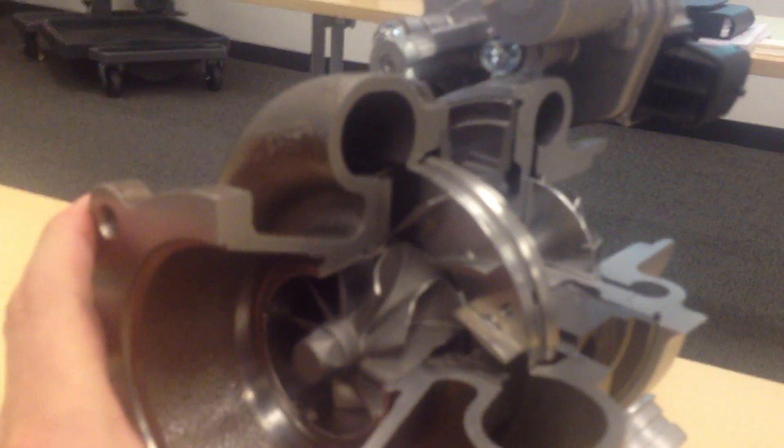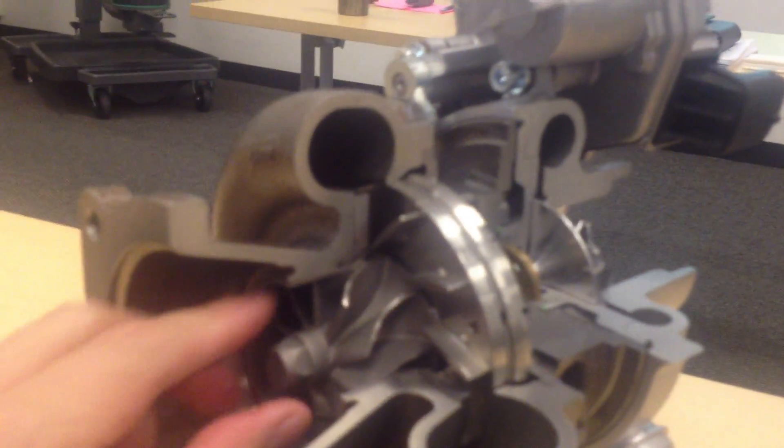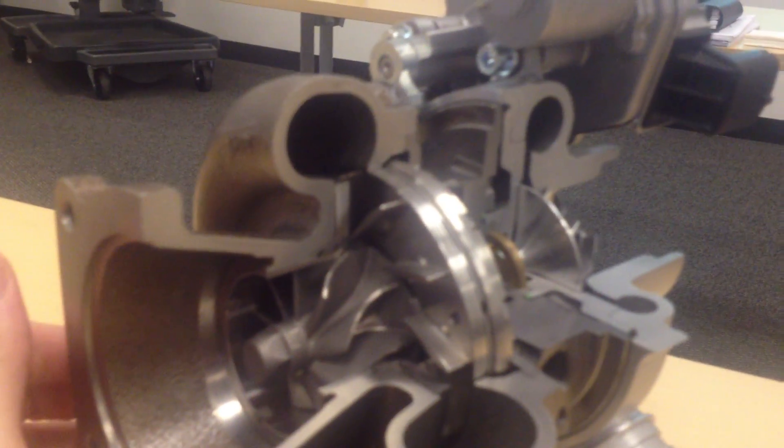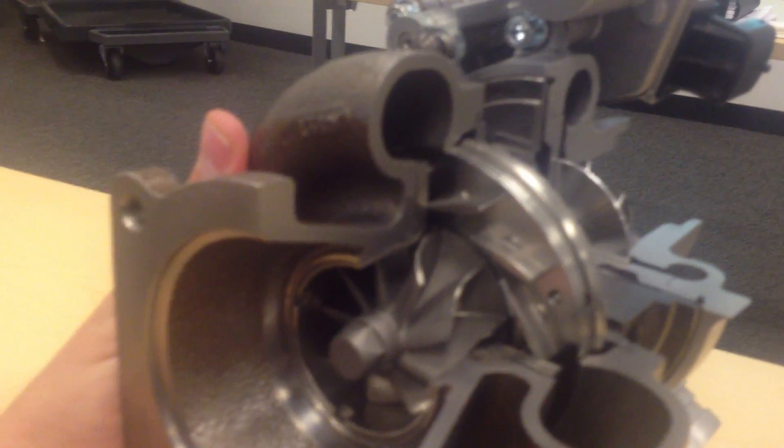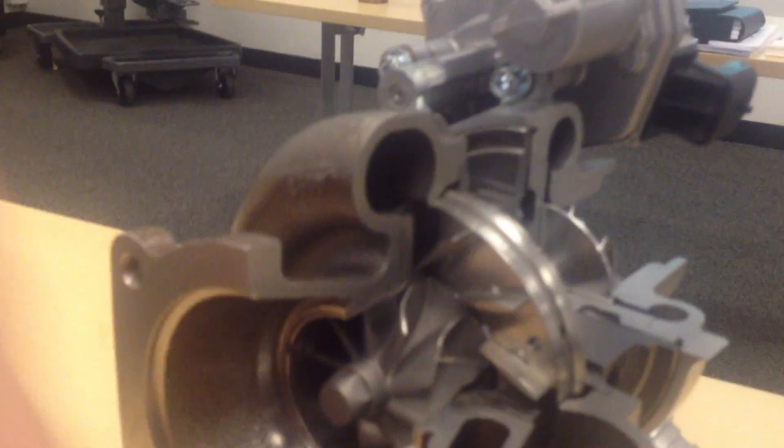In this section right here we see the vanes are open, so this will reproduce the effect of a larger turbo with more air volume. When you close these up, this will make it smaller, spool the turbo up quicker, and you get reduced lag.